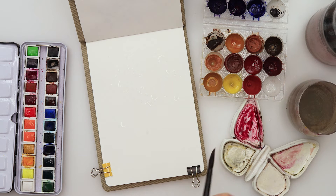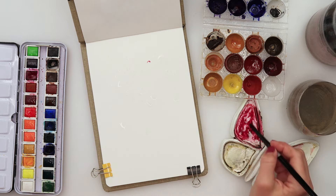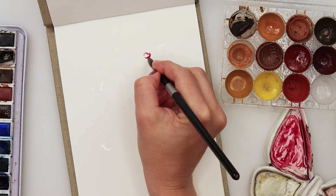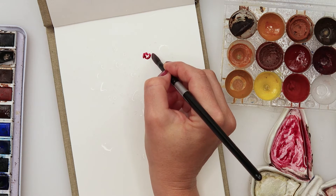I'm starting off by wetting the paper, picking up clean water with my brush and just splattering it all over the paper to get some watery parts. When I touch those parts with my brush, the water spreads and I think it creates a beautiful effect.